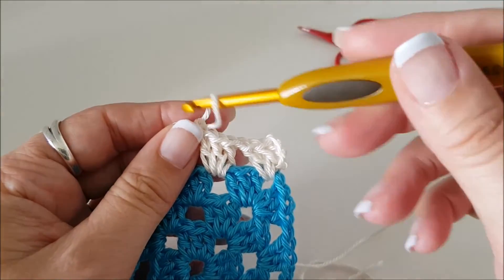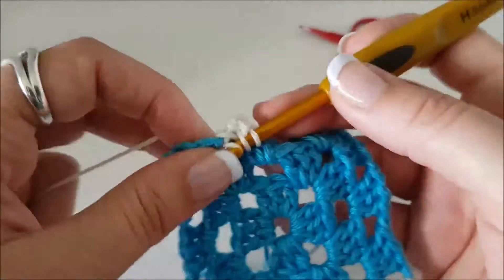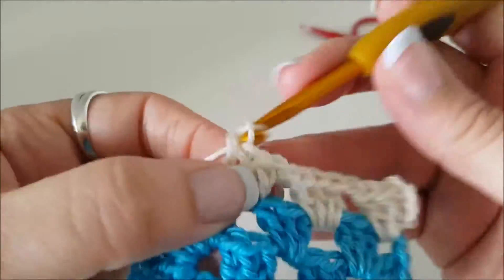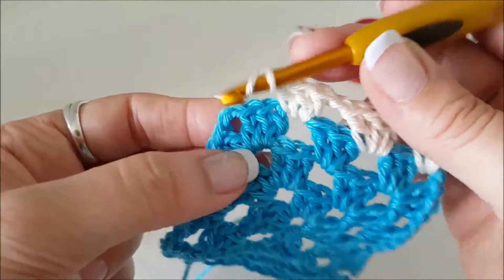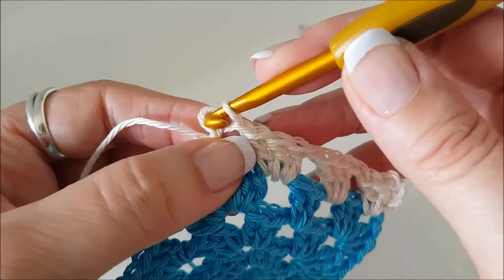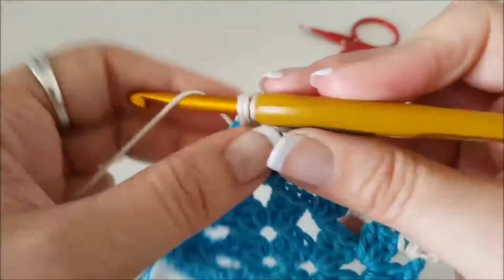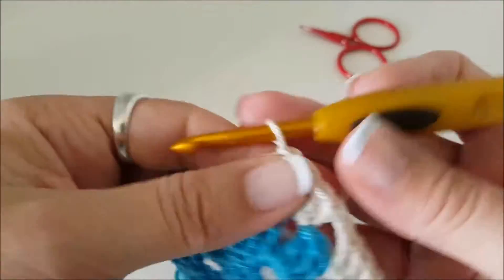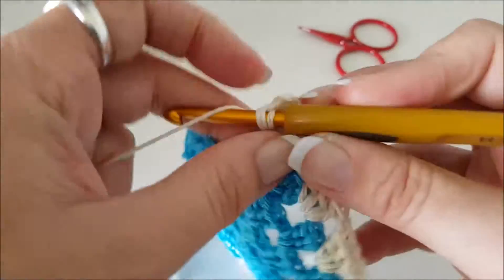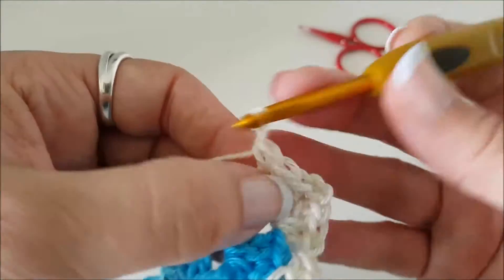We just continue our granny square as normal — doing a group of three in the next space and chain one to get to the next space. This is a corner where I'm going to do three stitches, two chain, three stitches: one, two, three — chain two — and three stitches in here again: one, two, three. I'll meet you back here and then I'll show you what to do with the ends.